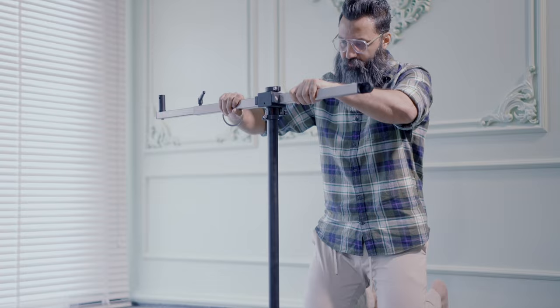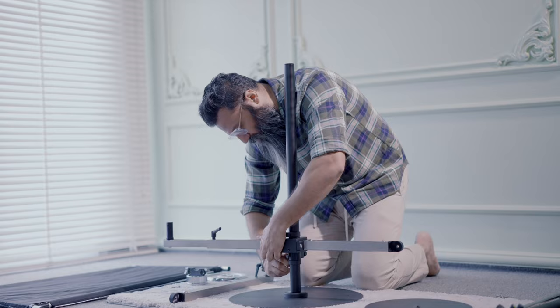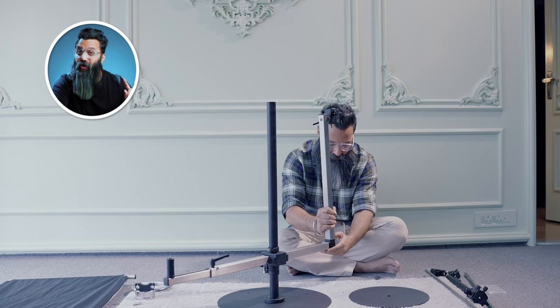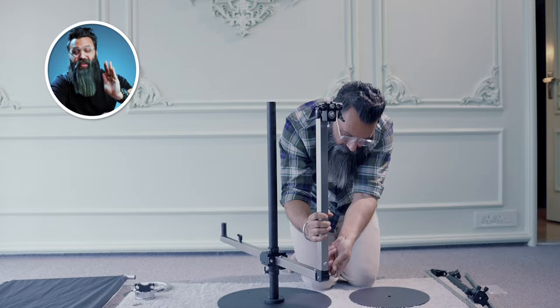Then comes the second part — this steel long heavy duty pipe which will slide down. You don't have to take it all the way down; you can just lock it. On one side of this long pole, you have to attach this kind of a rod through an allen key which is already provided in the kit. If you have an extra person, please take their help just to hold it in the right direction because it is heavy, and this is the most important part of the kit. Please ensure that you tighten all the knobs properly.